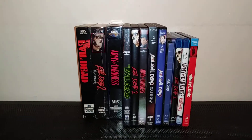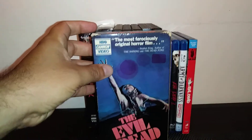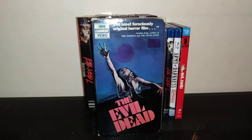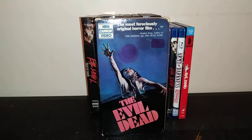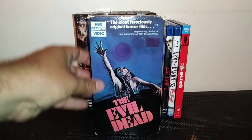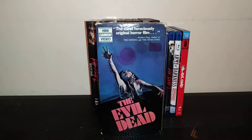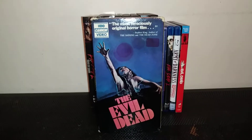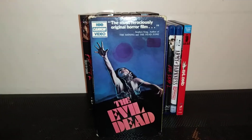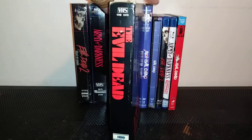First I'm going to show off is the original, the classic — The Evil Dead. They say the second one is better, more classic, but I like the first one as well. I like the original cover art. It's an old VHS that I got from a video store that was closing down. There are some little loops here that used to be stickers. I just like these old original tapes.